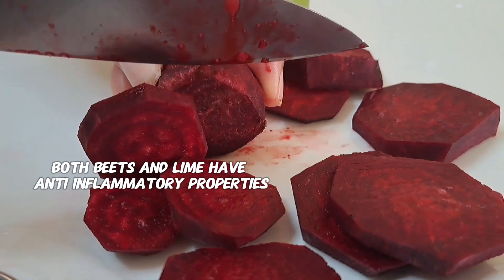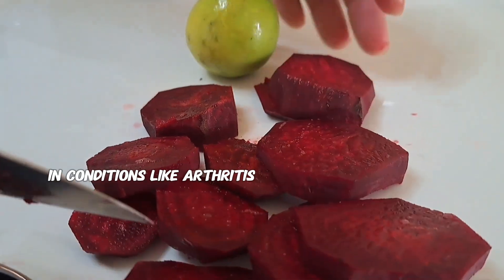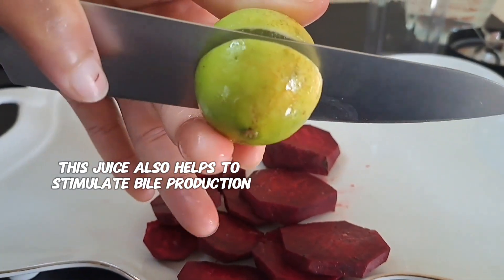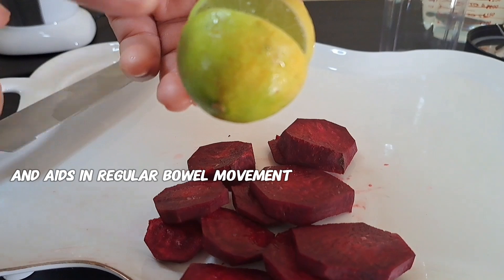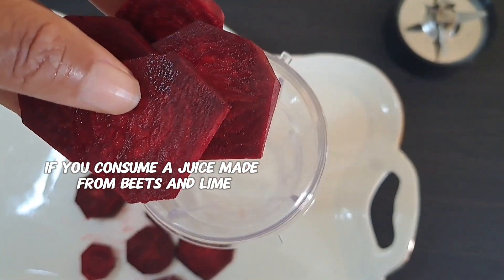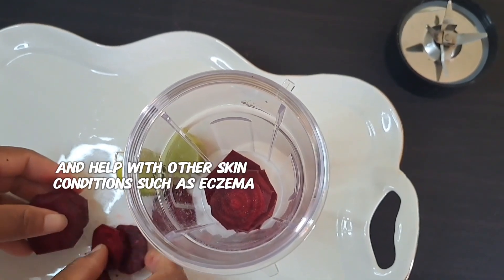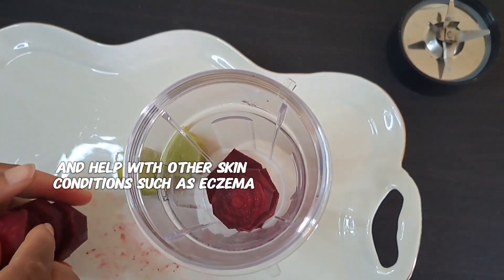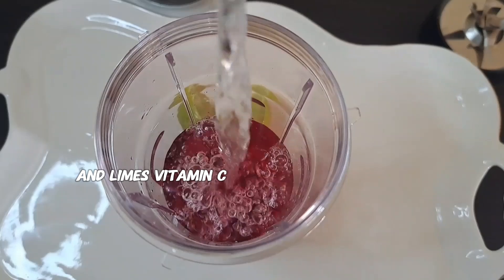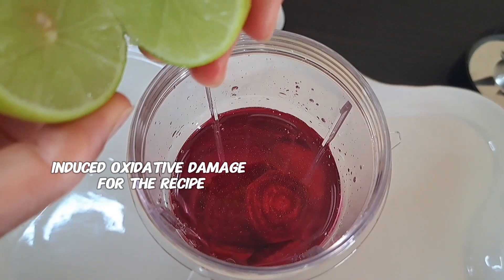In addition, both beets and lime have anti-inflammatory properties which help to reduce inflammation in conditions like arthritis and other inflammatory disorders. This juice also helps to stimulate bile production and aids in regular bowel movements. Did you know that consuming beet and lime juice beautifies the skin, reduces acne, and helps with other skin conditions such as eczema? If you're an athlete, the nitrates in beets enhance oxygen delivery to muscles during exercise, and lime's vitamin C supports muscle recovery and reduces the risk of exercise-induced oxidative damage.